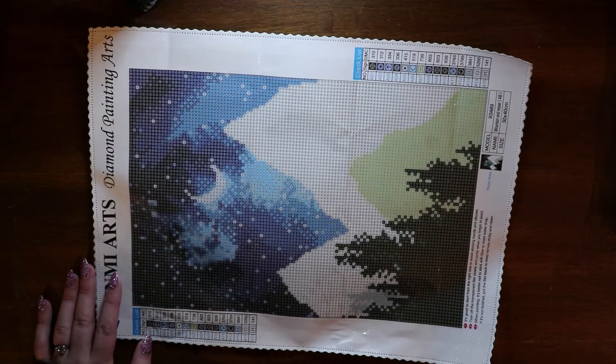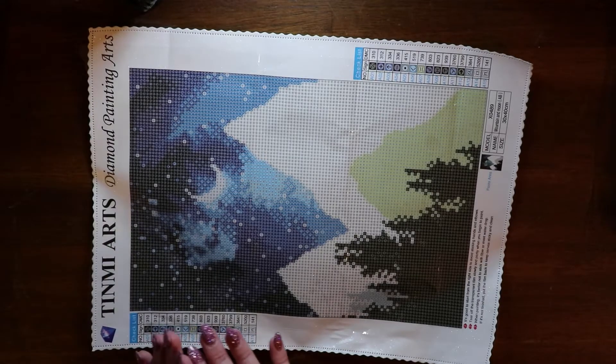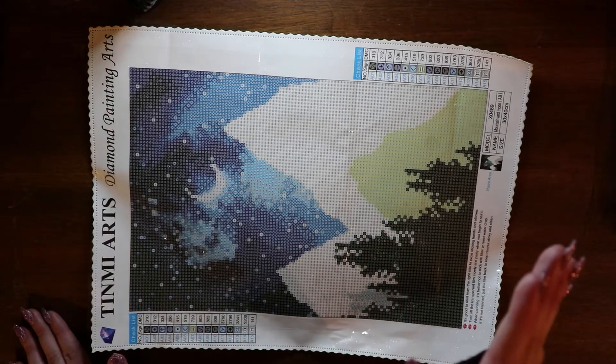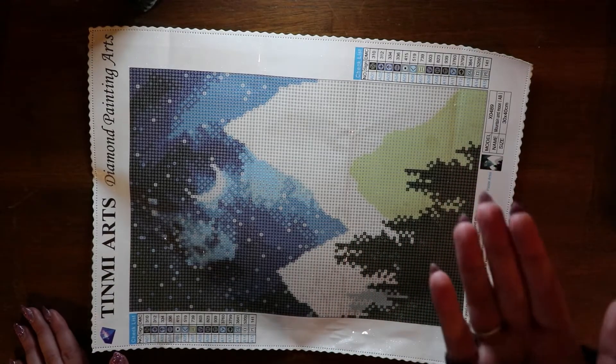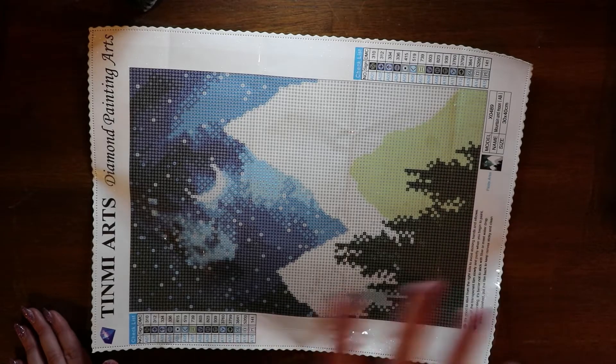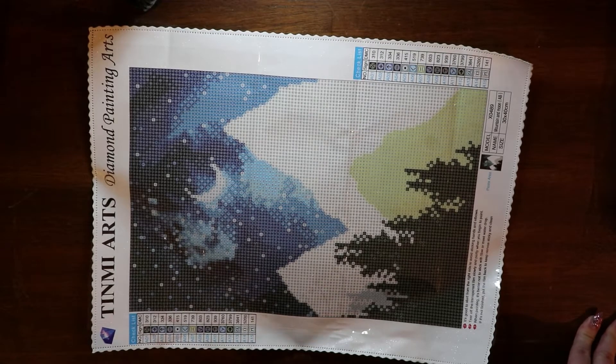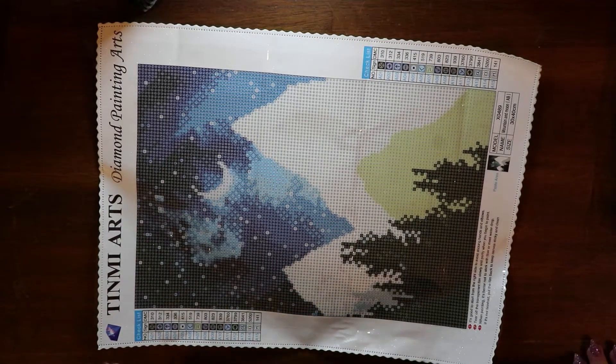I wanted to make sure to show what this canvas is before giving it away. I also wanted to make sure that whoever wins it, if you wanted to do a buddy canvas type thing where we work on it at the same time, I'm down for that. So why am I giving away this particular canvas? One, I wanted to try the company, and two, I feel like this is a pretty good canvas for a giveaway.